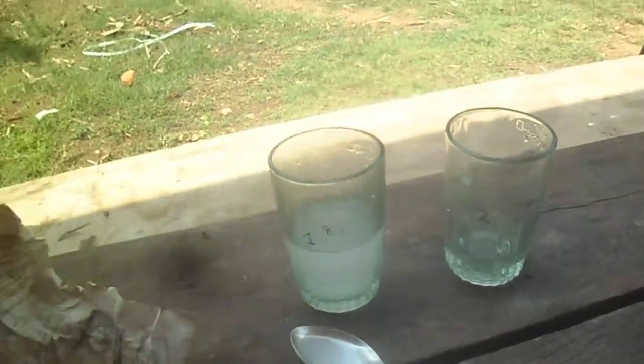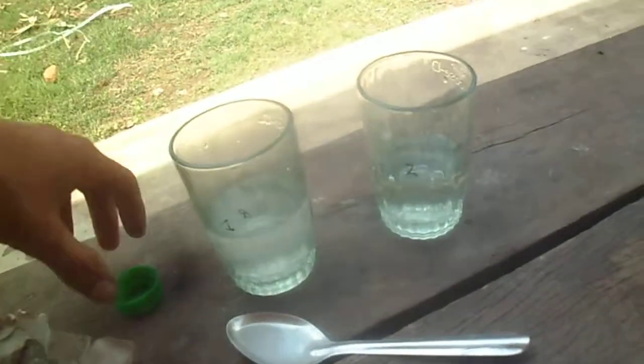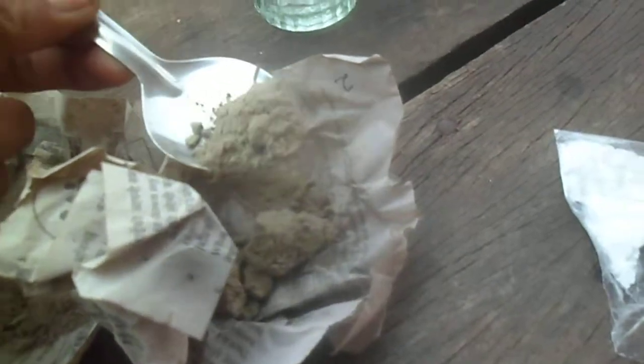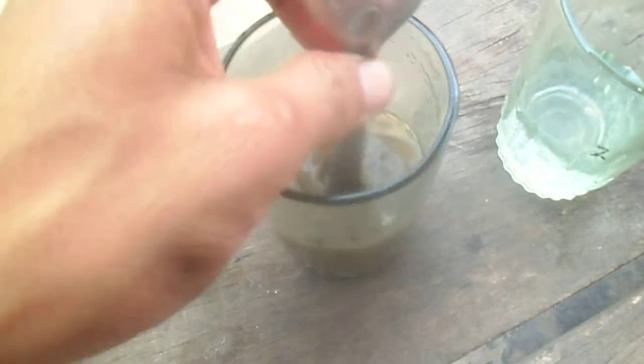Now in the other glass I am using vinegar. Now we have our sample. This is sample two. Sample two is added into the baking soda, and I am using the back side of the spoon to mix the sample.